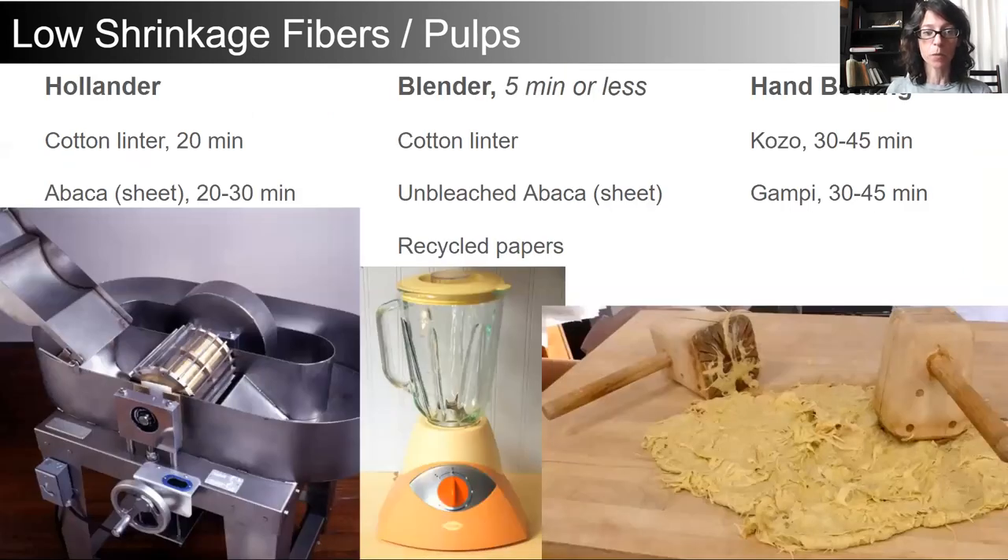These low shrinkage fibers and pulps can be processed in the Hollander beater with about 20 to 30 minutes beating time, in a blender usually five minutes or less without destroying your blender, and of course hand beating for kozo and gampi.